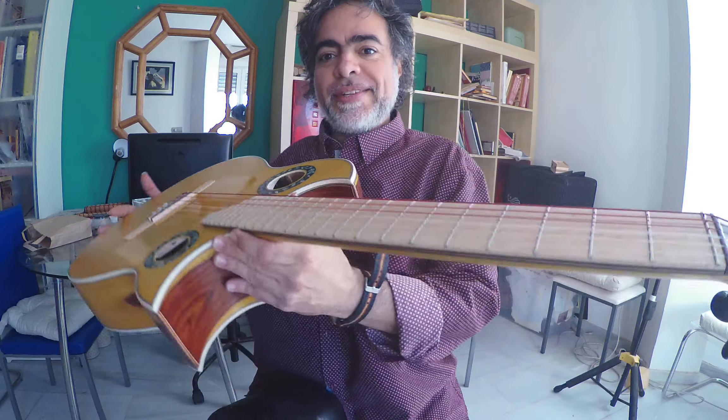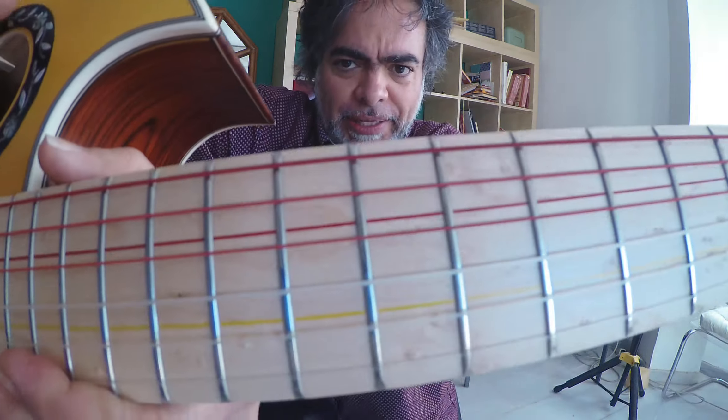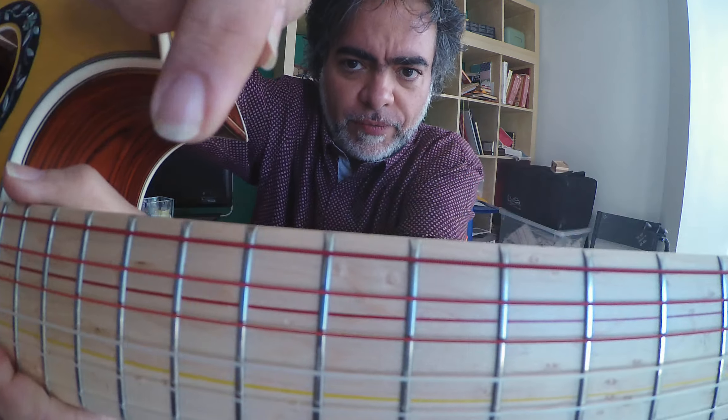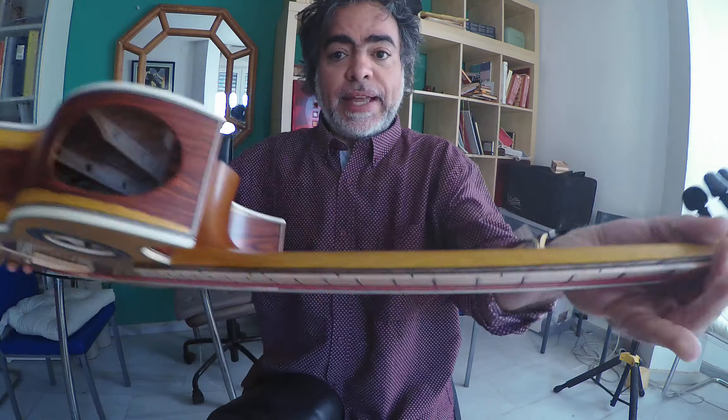With 24 frets, this reddest fretboard is just a super feature. Check it out. How it's divided this into a triple fingerboard with the flag of Spain here — yellow and red. And this has also a double fretboard right here.